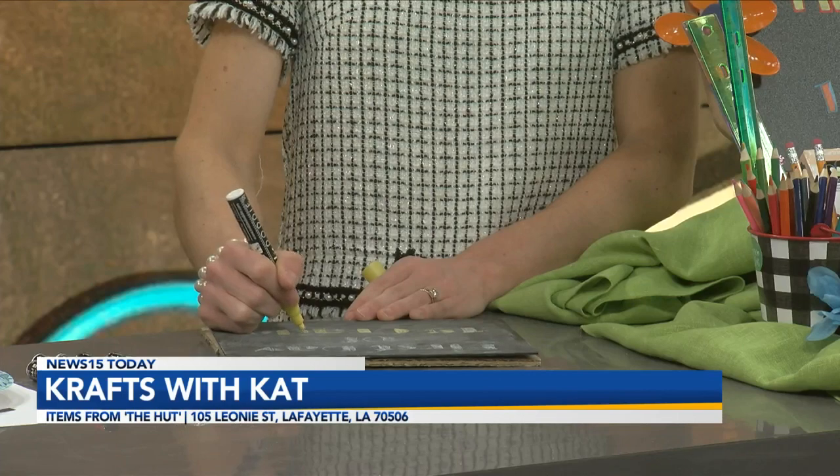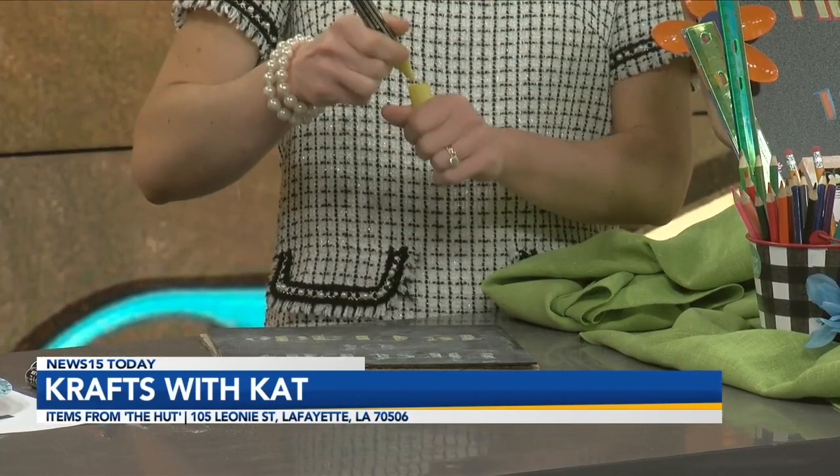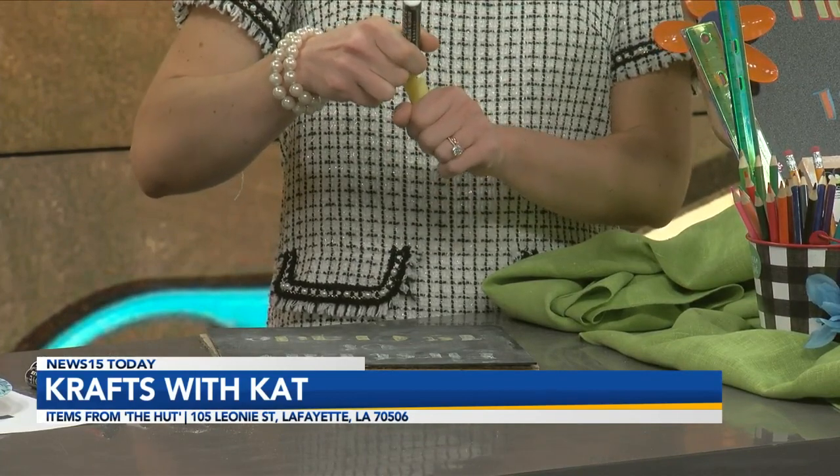Easy project. The hut is located at 105 Leone, across the street from Sharecare USA, who is our parent company, and behind Lafayette Music on Johnson Street.